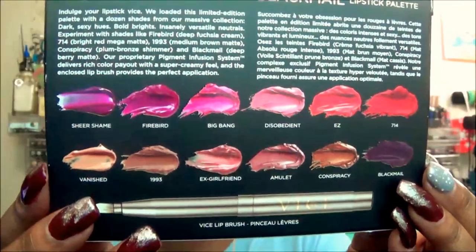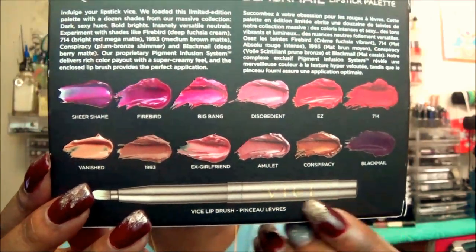These are the shades that you get within the palette. It also comes with a lip brush as well. Now on the back of the palette it says: 'Indulge Your Lipstick Vice. We loaded this limited edition palette with a dozen shades from our massive collection.' Dark sexy hues, bold brights, insanely versatile neutrals. Experiment with shades like Firebird, a deep fuchsia cream; 714, a bright red mega matte; 1993, a medium brown matte; Conspiracy, a plum brown shimmer; and Blackmail, a deep berry matte. Pigment infusion system delivers rich color payout with super creamy feel, and the enclosed lip brush provides a perfect application.